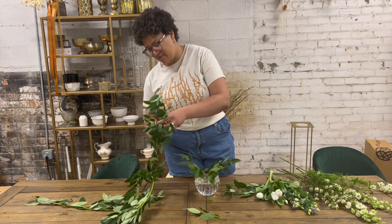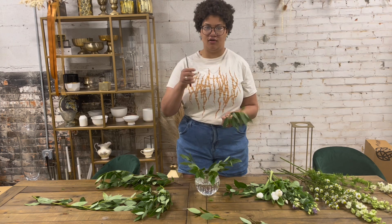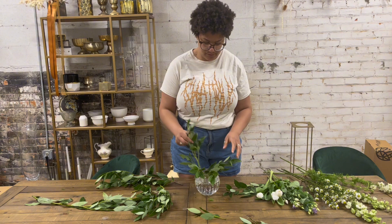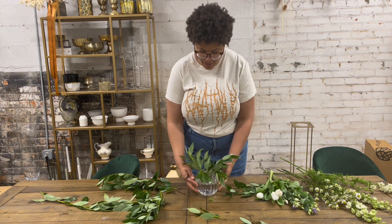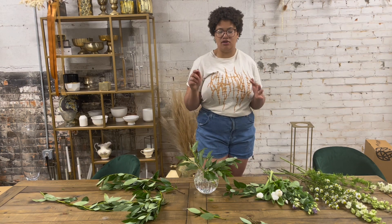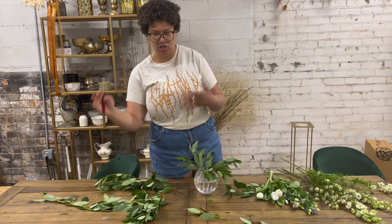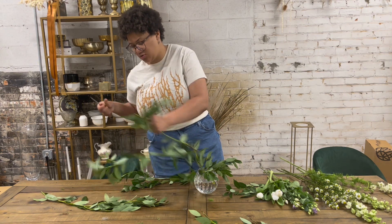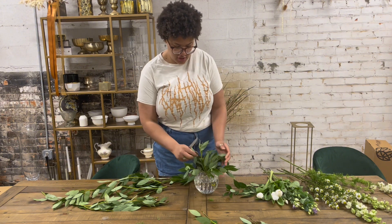I'm just going in with the bay leaf, taking little pieces off. I'm just making sure that in my beautiful crystal brown vase, everything is kind of hidden and full and beautiful, but also has some movement to it. So I'm creating kind of a swoopy shape with my bay leaf. Even though they just look like one big old branch, bay leaf has a lot of movement to it — that's one of my favorite greens to use.